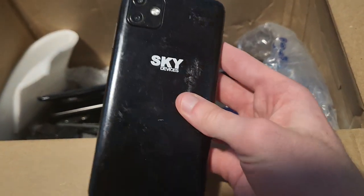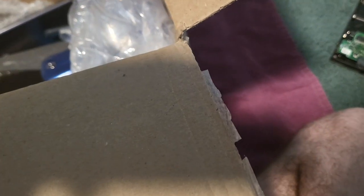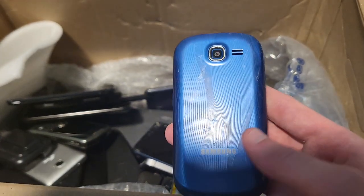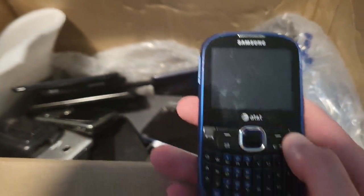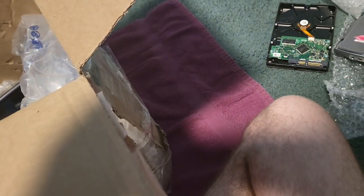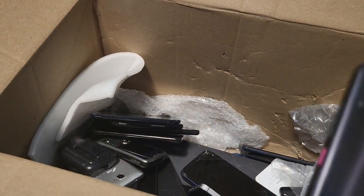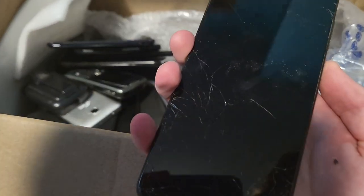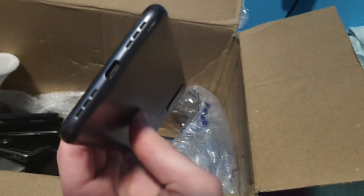This is a Sky Devices phone — I've never had one of these. Some of these random carriers like Sky Devices I've never had. We got a blue device — no, it's a Samsung but it's blue. Then we got a T-Mobile Revl I think — it's cracked but the LCD actually doesn't look cracked so it might work. It takes Type-C, that's cool.